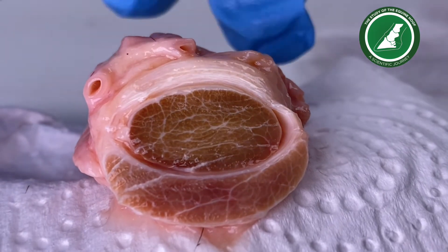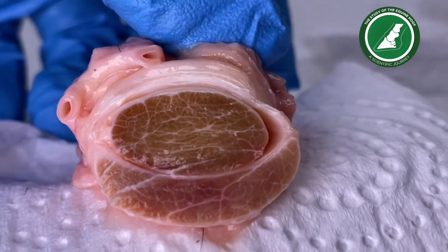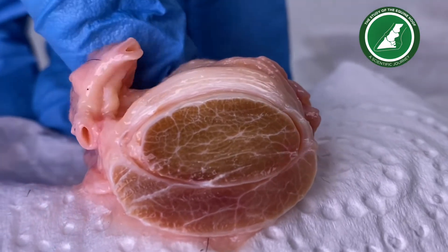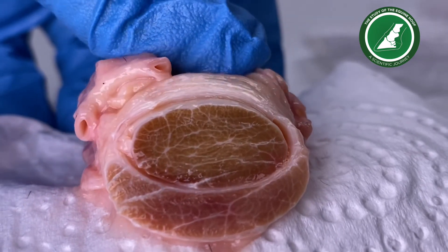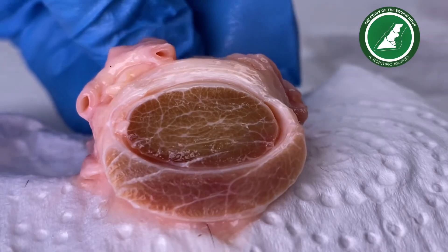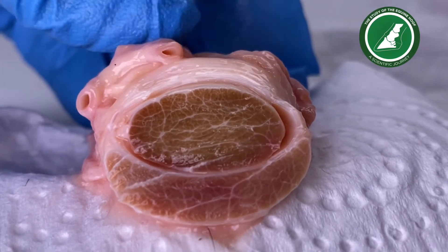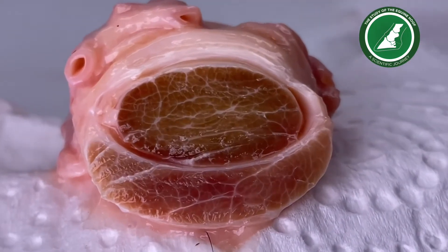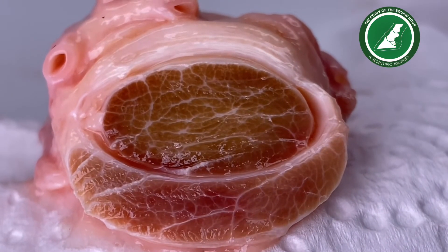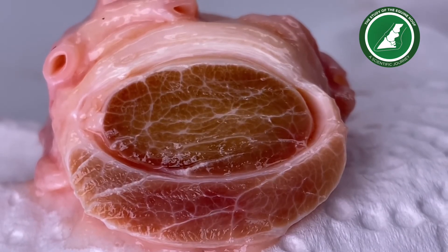And then we have this piece around here that looks like it's almost strands of circles underneath the deep digital flexor tendon. So the deep is on the top and the superficial is on the bottom. And these are the blood vessels that were running alongside it. Wow — you don't see that every day, do you?